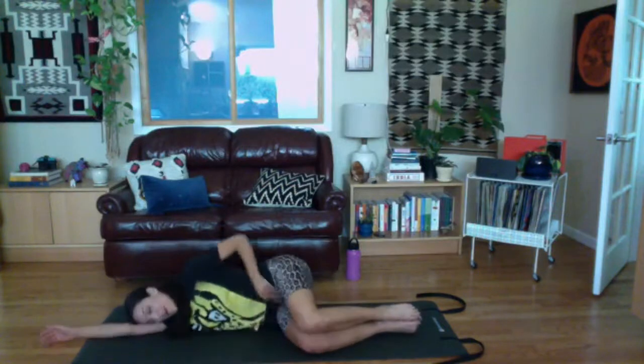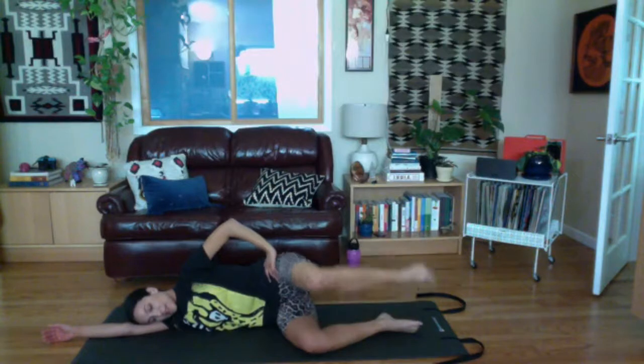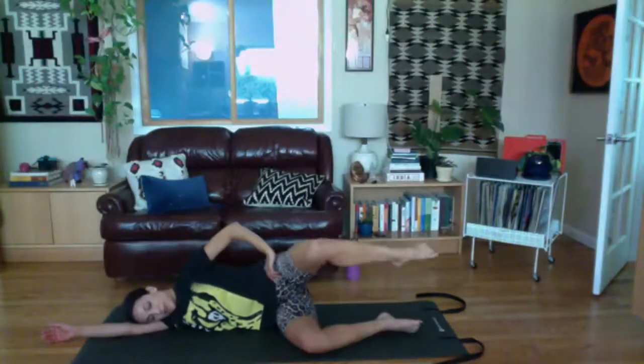Set your leg down, we'll do fire hydrants next. Keeping your hips stacked, lift your whole top leg up and set it down. Lift and down — trying not to let your top hip roll up to the ceiling as you lift your leg. Two more, and one more.